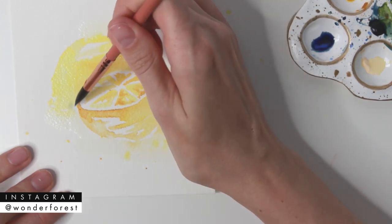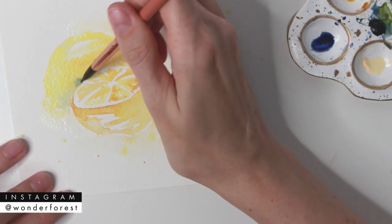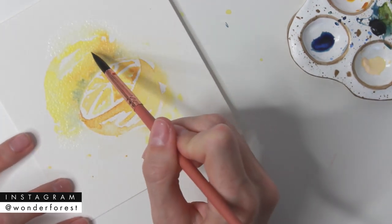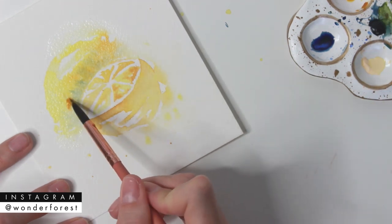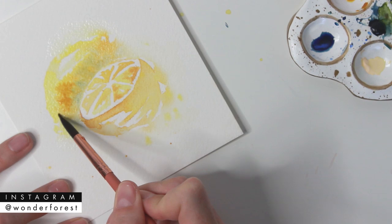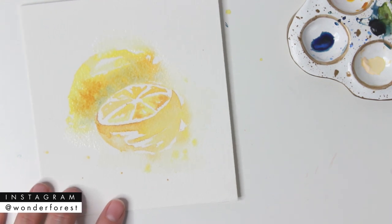I'm taking some Indigo and applying it along the area that I said was going to be in shadow, then adding a little bit of a darker mix of Yellow Ochre. Now we're going to let that layer dry completely.